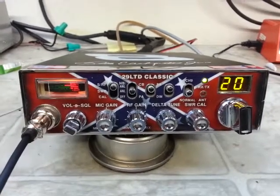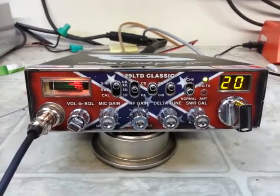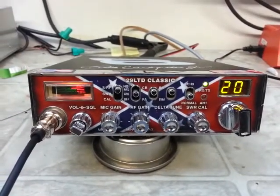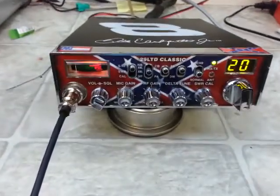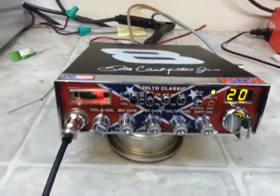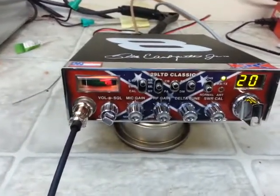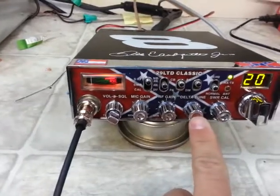Hello again everyone, Truck CB Sales here with a tune-up report for Richard. Got a Cobra 29 LTD Classic here — it came in not working. As you can see, it is working now. Got the variable power on the Delta knob.